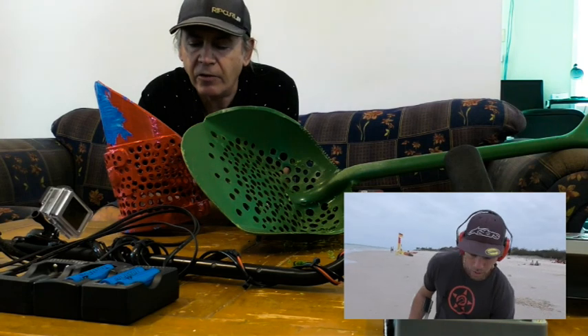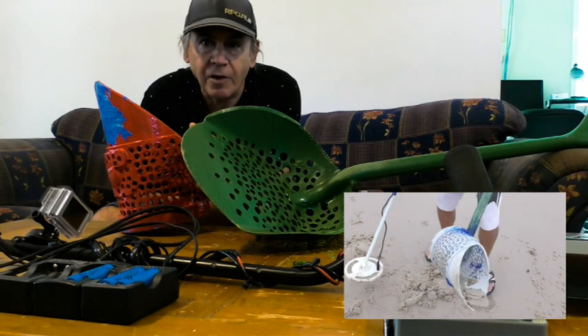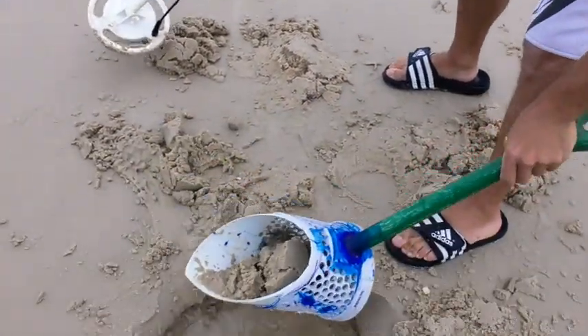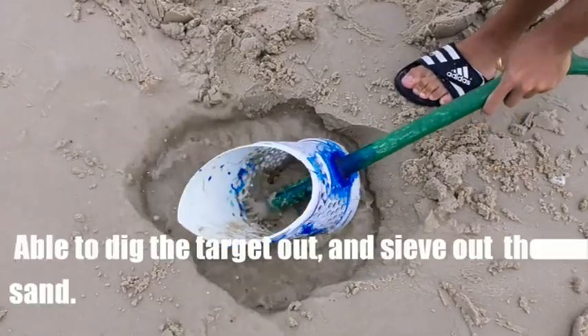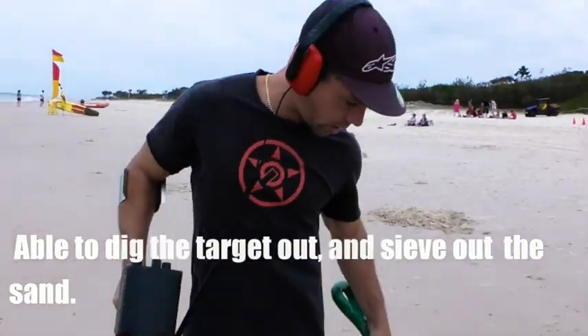This is a plastic scoop that Darren made out of PVC plastic. It works very well — we've already tested it, it's very easy to use. We've got a target — check out how well it sieves. Love it because you can wave a detector over it. Look at it, just dug out of the hole.